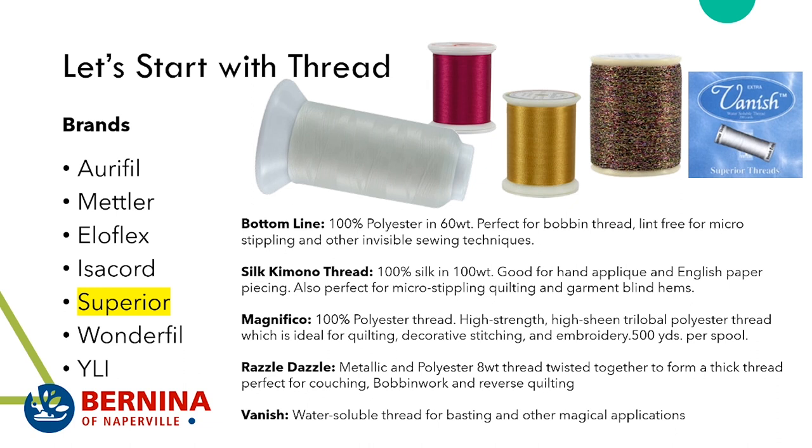Razzle Dazzle is metallic, polyester, and all kinds of stuff twisted into an 8 weight thread. At 8 weight you're not going to be feeding this through your needle — this thread is meant to go through the bobbin. You'll use this for couching or bobbin work, or what I call quilting from the back — which many people call reverse quilting.